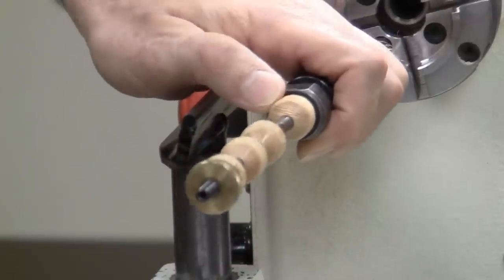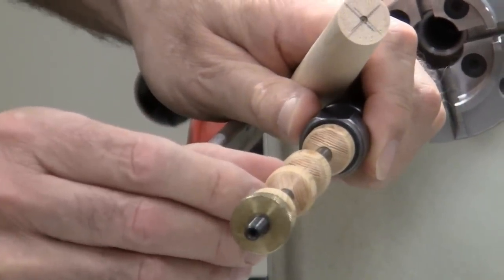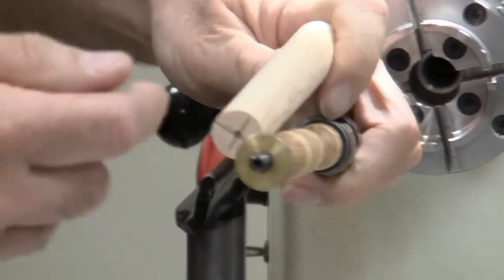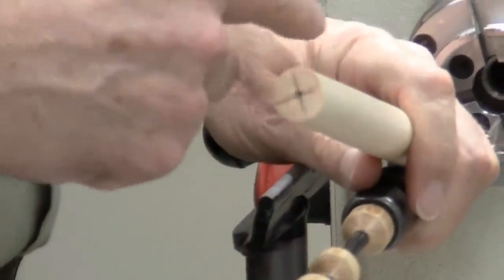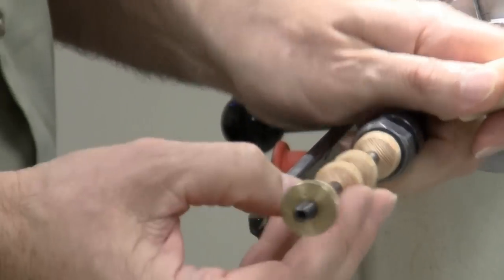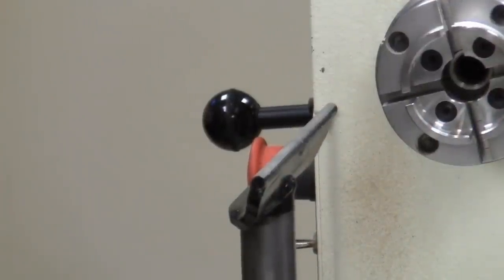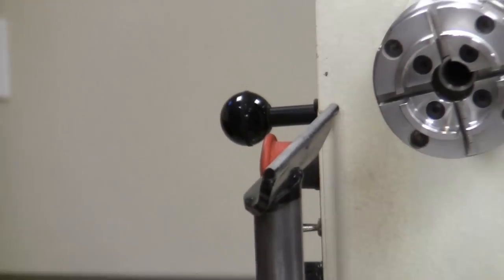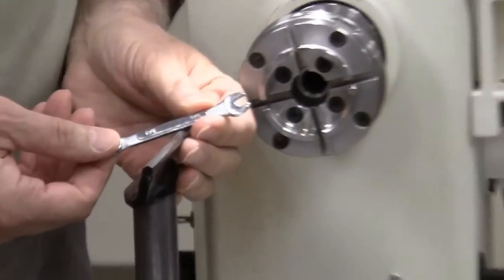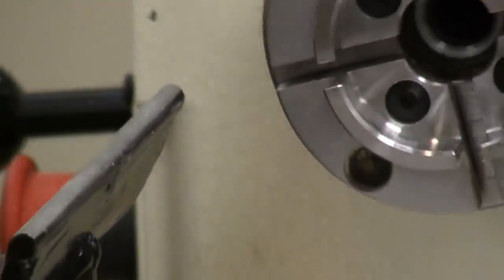I made the bushings using the same material as the finial. I drill the hole just far enough for one piece, make the taper, part it off, then drill a bit farther. If you try drilling the hole all the way through, the drill wanders off the path of least resistance. I also have a special quarter-inch caliper as a special tool.